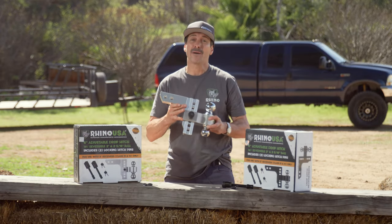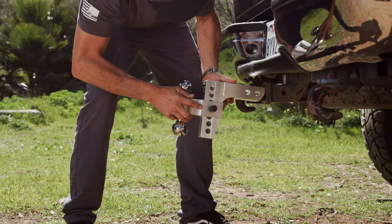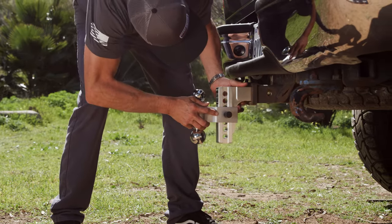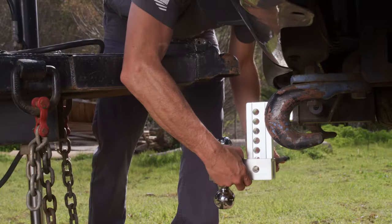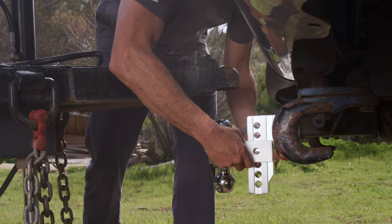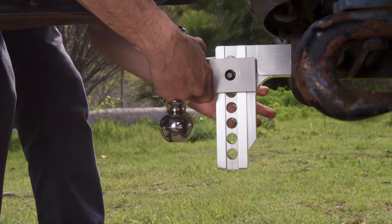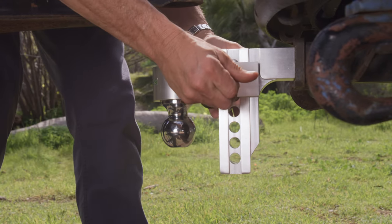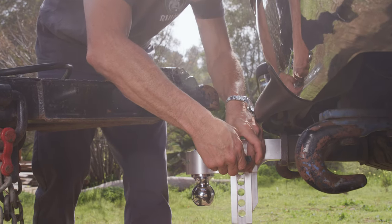No other drop hitch gives you the combined strength, security, and adjustability. To install, simply slide the Rhino drop hitch into your 2-inch receiver and lock it tightly with the included locking hitch pin. Next, select either the 2-inch or 2-5/16ths ball and choose the best height using one of the 7 adjustable options on the hitch. Use the second locking hitch pin to secure the ball to the hitch and you're ready to roll. It's that simple.